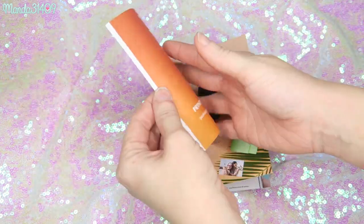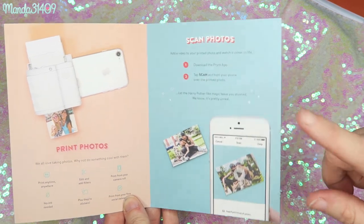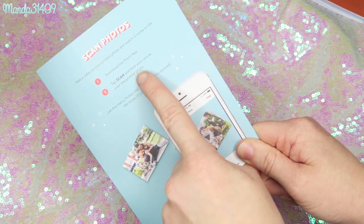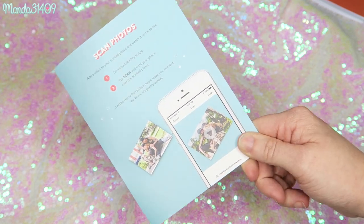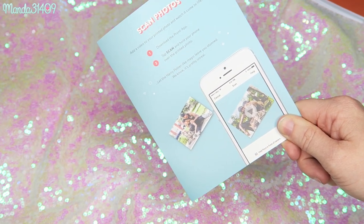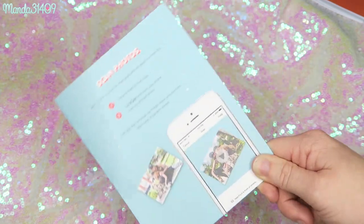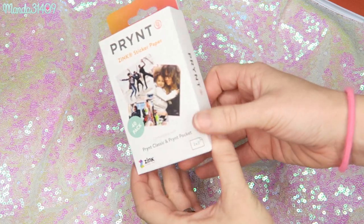The box contains a couple of pamphlets — one with instructions and one explaining what you can do. Another cool feature is you download the Print app, tap scan, and hold your phone over the printed photo and it becomes like an instant video you can watch on your phone. When taking these photos, I think you take a video and then pick a still from it to print.